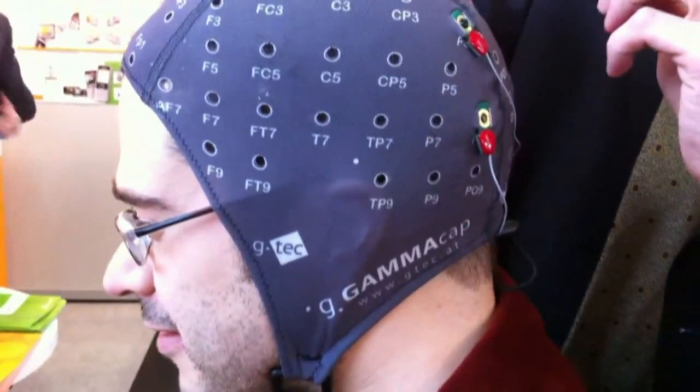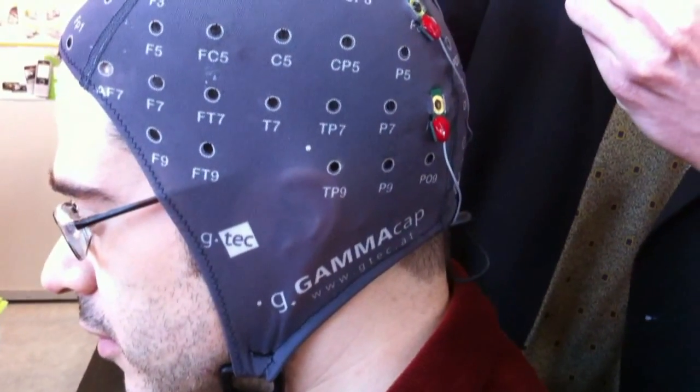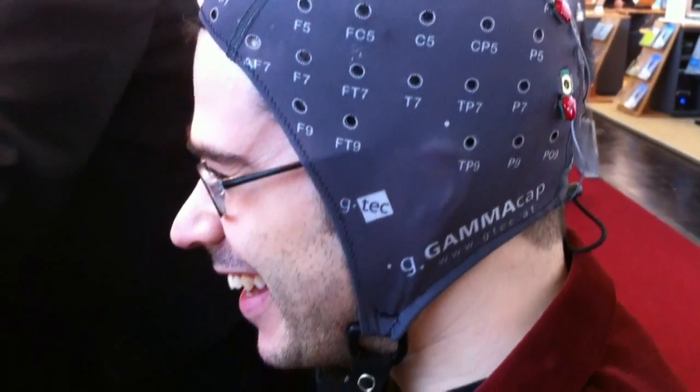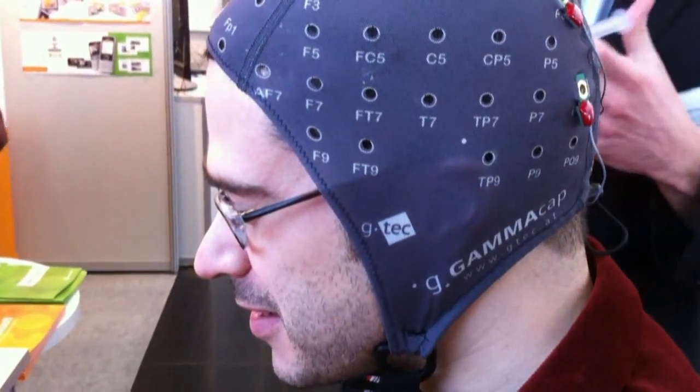I'm going to type with my mind. Takes about 10 minutes to set up. This isn't going to hurt, is it? It's going to hurt a lot. We also developed some dry electrodes which will be on market in a few weeks, so we don't even need gel anymore. I can feel the gel on my head — it's not so bad, not as cold as it is outside.